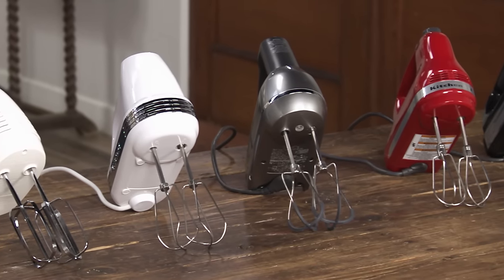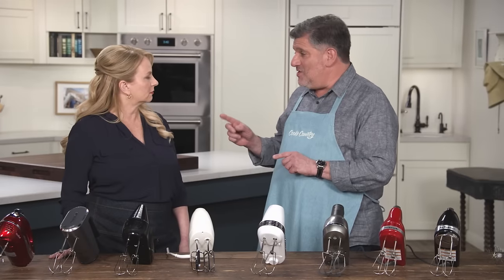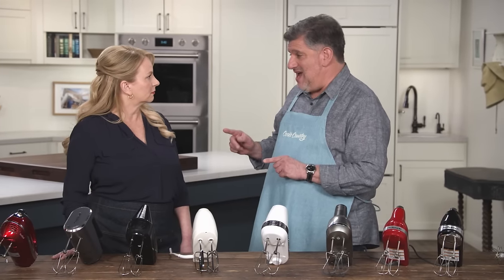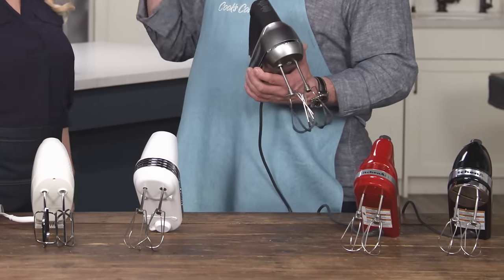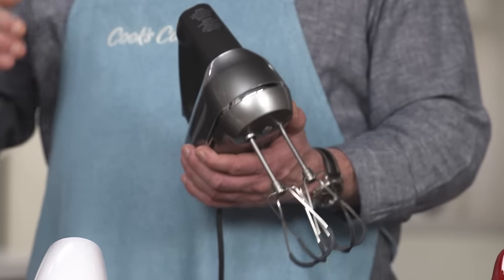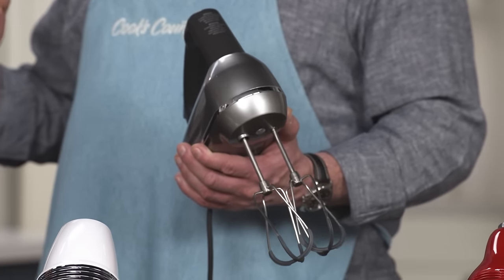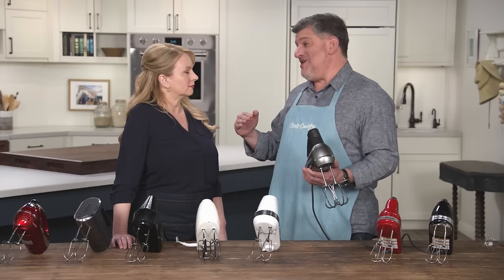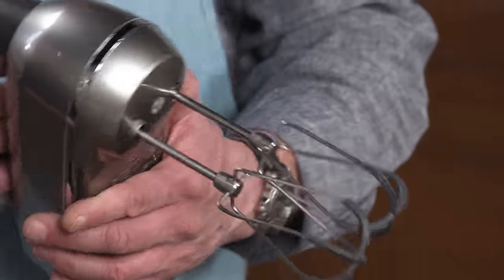The flip side of that was the RPMs at the higher speeds, which ranged from 860 to 1310. The ones with the higher high speeds, the higher RPMs, were actually more efficient at blending — they did a much better job. In the end, this is the hand mixer to beat: the Breville Handy Mix Scraper. It's a fantastic hand mixer and also the most expensive one here at $130, but we feel like you get what you pay for with this one.